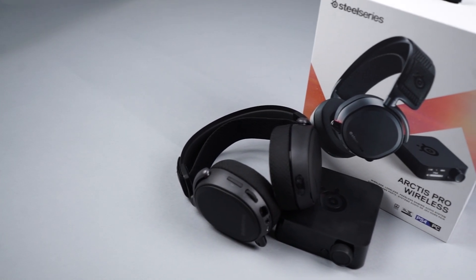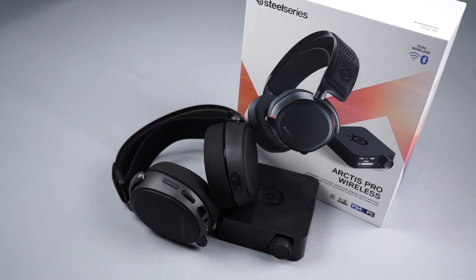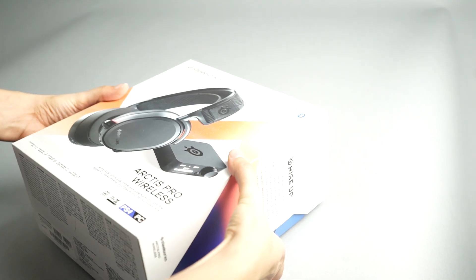Hey everyone, today we'll be setting up our Arctis Pro Wireless Gaming Headset for PC. First, let's take a look at what comes in the box.